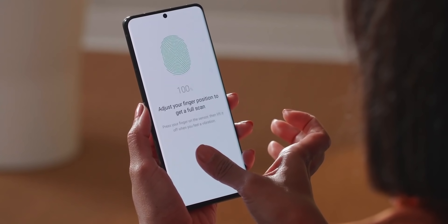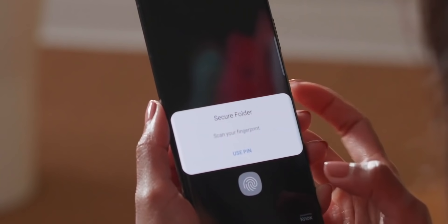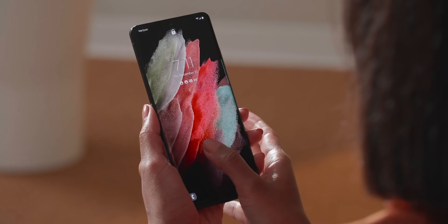The ultrasonic fingerprint scanner has finally been upgraded on the S21 Ultra. It's now 1.6 times bigger than the one on the S20 and Note 20 Ultra, and it's faster too. You don't even need to press on it — just a tap will unlock the phone.